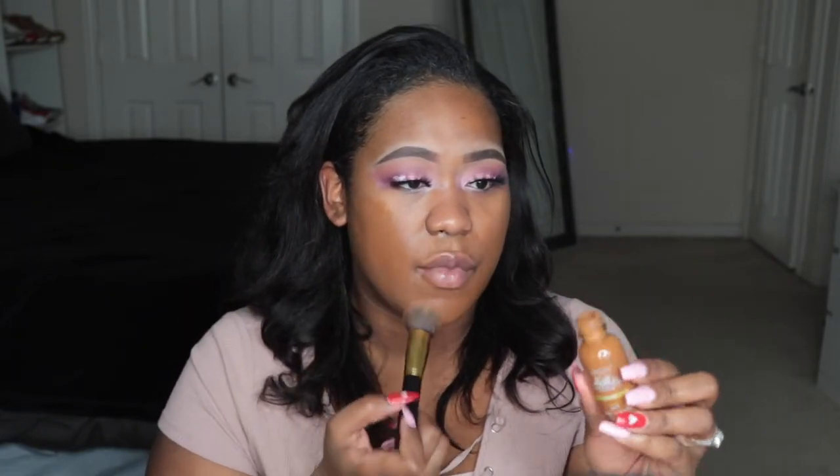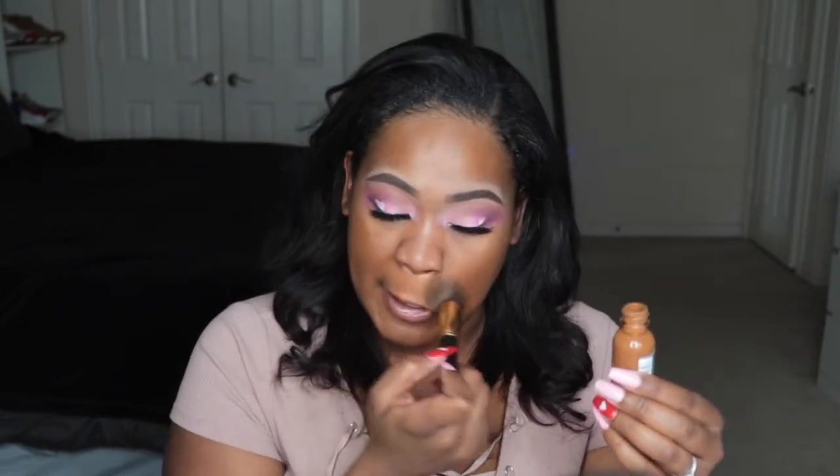I grabbed the shade W9.5 because it seemed closest to my shade, which is deep warm — and that's literally what the name says: Deep Warm. As for the packaging, it's very simple — a one-ounce bottle with just a screw top and no pump. My Huda Beauty has a pump which I love, and Maybelline Fit Me doesn't, so I'm used to not having one.